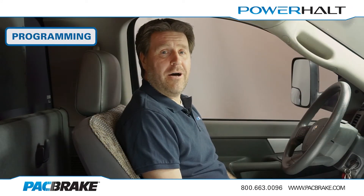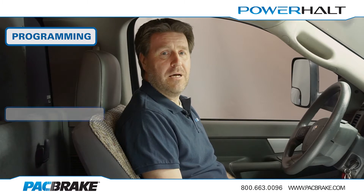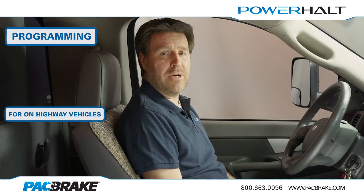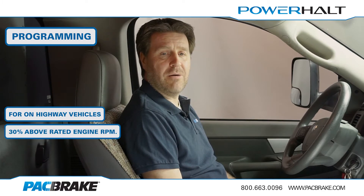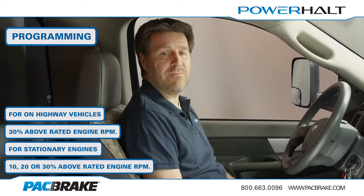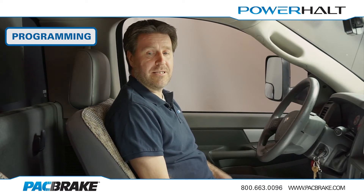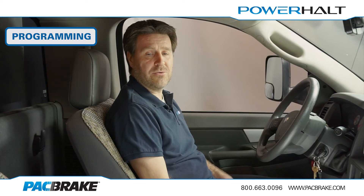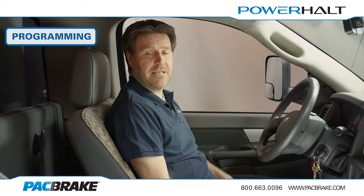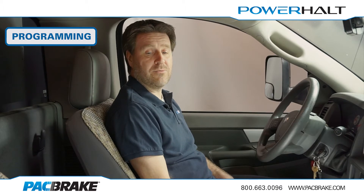Before we begin to program the automatic speed sensing PH3 model, it is important to know your engine's trip speed or the engine's RPM rating. For on-highway vehicles with variable engine speed, Packbrake recommends setting the speed at 30% above rated engine RPM. For stationary engines with constant operating speed, you can select to have the valve trip at 10, 20, or 30% above rated engine speed. An unprogrammed controller will display a continuous rapid flash. If your valve is to be synchronized with another shutoff system on the same engine, please leave all controllers connected together to ensure the engine shuts down. If your valve is to be synchronized with the shutoff system on a secondary engine, disconnect the secondary controller to prevent accidental shutdown of the secondary engine during programming. Please note you will need to reconnect for operation.